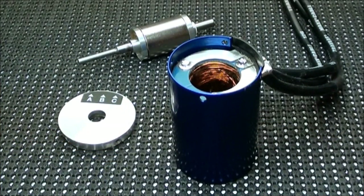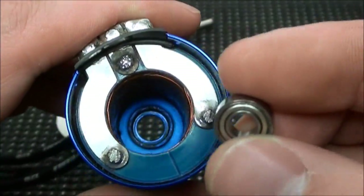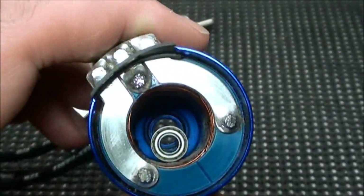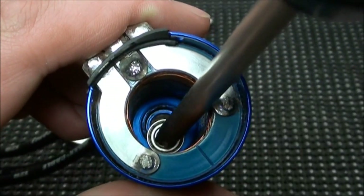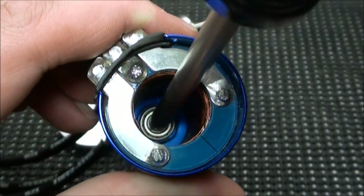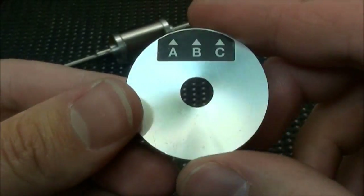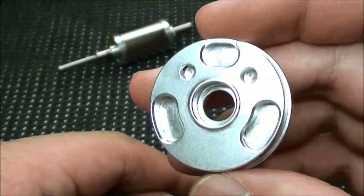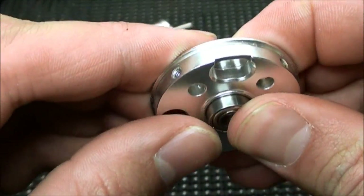Now that the motor has been taken apart and cleaned, and all the parts we don't need anymore have been tossed, it's time to rebuild it. The first thing we're going to want to do is toss a bearing into the can, just like that. Now use the screwdriver and position it so it lays flat in there. Now it's time to put the other bearing into the end bell — get the bearing, line it up, and push it in as far as it can go.